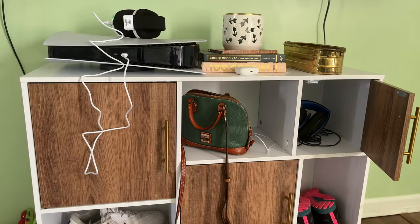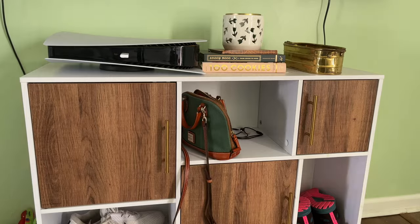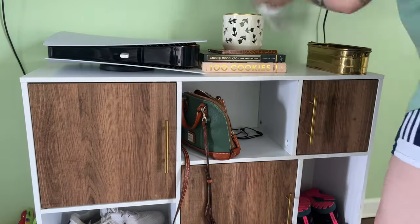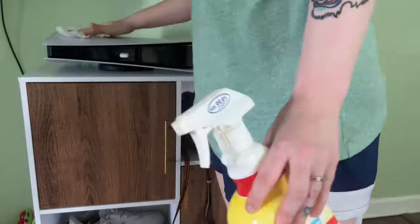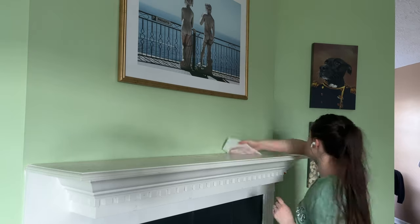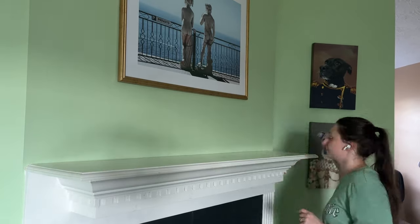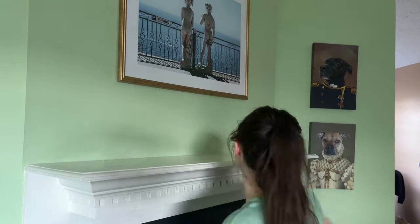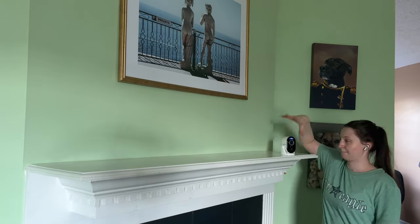Then moving on to the console storage area thing under the television — I just make sure that things that need new homes elsewhere go to those spots and wipe everything down. And then I'm cleaning the mantle for the first time. It was gross. I think I didn't know because I have to kind of be on my tiptoes to see over it. But it needed a good wipe down, so I did that.